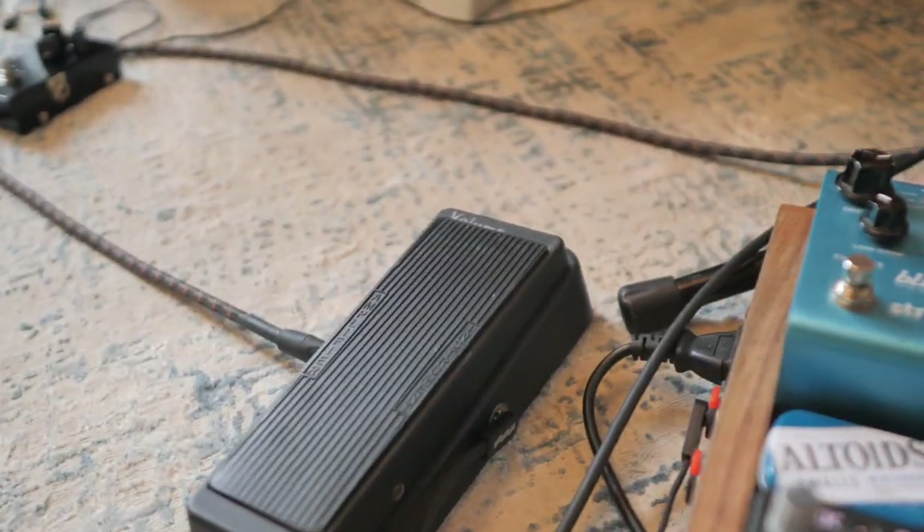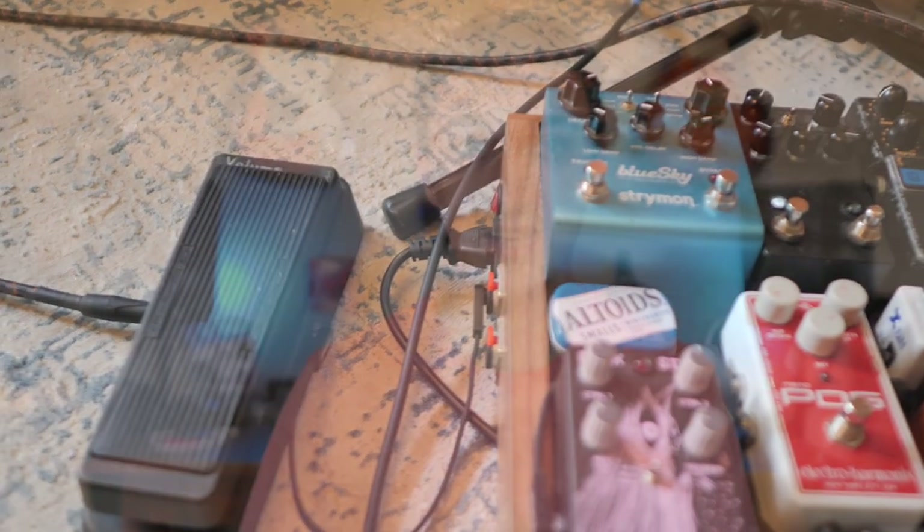If you've got a lot of complex reverbs or bouncy delays, play what you need and keep the volume down. Then once you're done, swell into it, and all of a sudden you've just got this wall of sound that no one was expecting to hear. There are a lot of different places you can use a volume pedal in your rig.